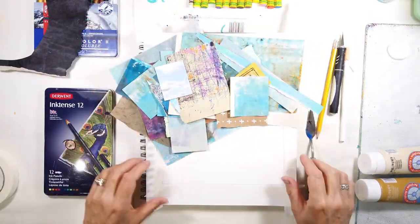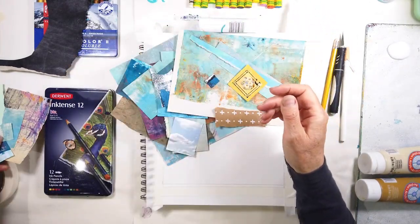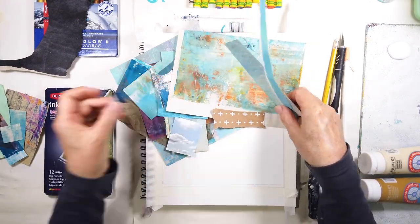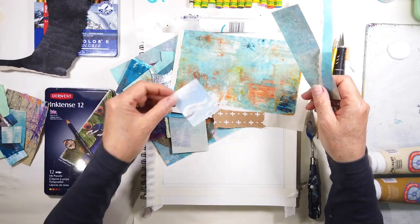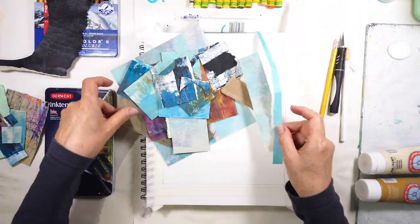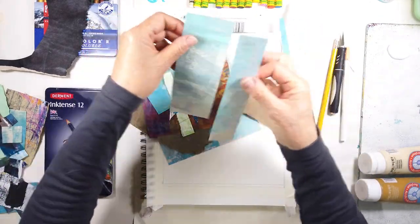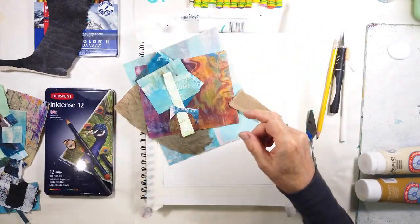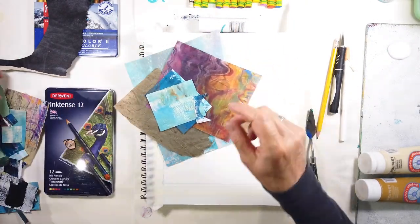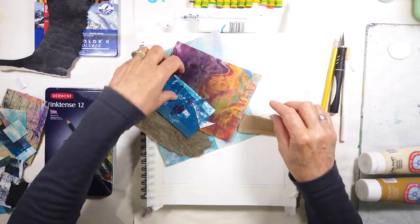I just grabbed some collage papers that I've been working on with my large canvas work, which will be in an upcoming video, and of course all sorts of blues. I just used the scraps of the larger pieces and brought some more selections over just to make sure I had enough variety — variety in size, black and white, which is value, and in the different blues.